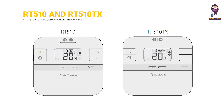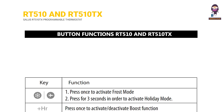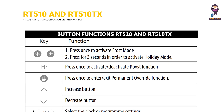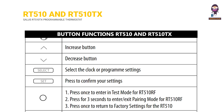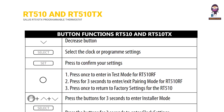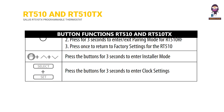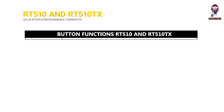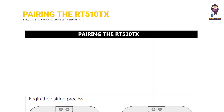Button functions for the RT510 and RT510TX. Install mode: press the three buttons together for three seconds. Pairing the RT510TX with the receiver boiler controller.